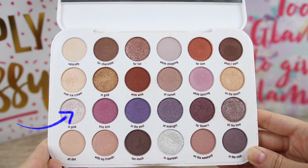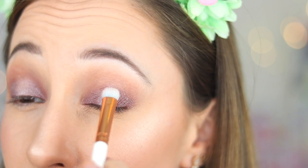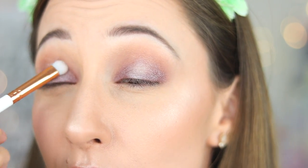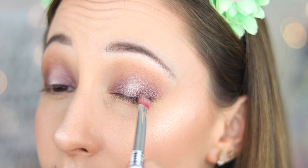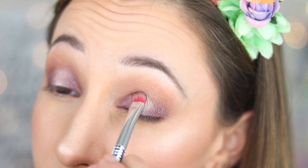With another eyeshadow brush by Essence, I take eyeshadow in Pink and apply it on the center of my eyelid. Blend the edges, but if you blend too much you will lose all the intensity of the eyeshadow. I then apply For Flowers again to intensify the yellow eye effect.